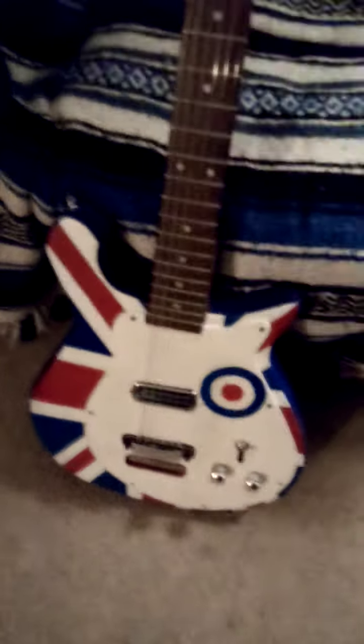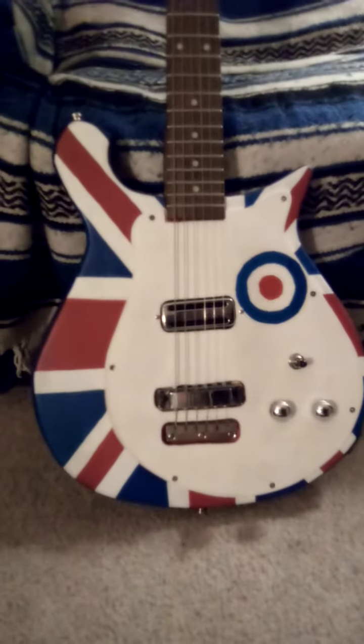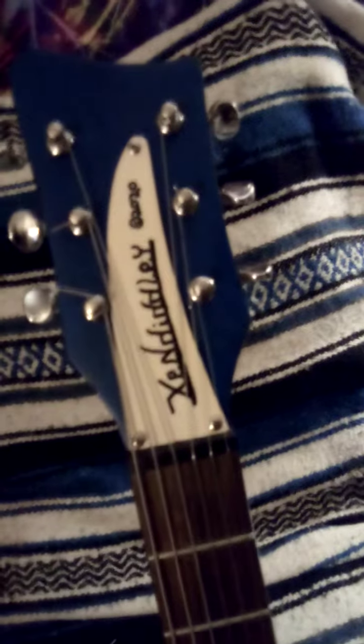Hello YouTubers, this is Joe Barrett here. This is the guitar that I had built — it's a copy of a 420 model Rickenbacker, except this is a bolt-on neck that I made. I gave it my name: Zen Diddley, which is my little guitar thing.